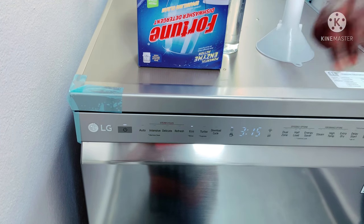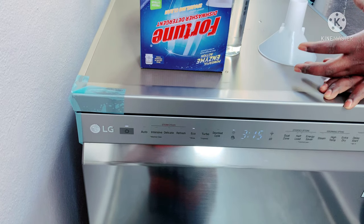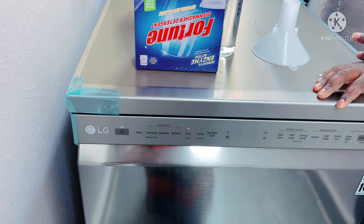It is ECO — it is economical. ECO mode saves on water consumption and temperature consumption.